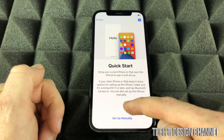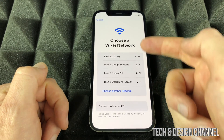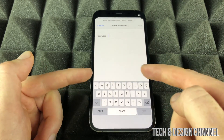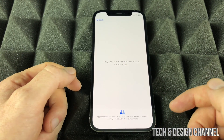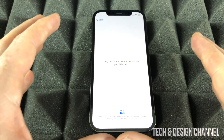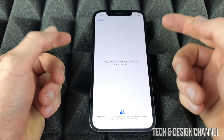For this basic setup video, we're going to scroll down and select 'Set Up Manually.' From here we just have to select our Wi-Fi network — in this case it's Tekken Design — and put in our password. Once you put in your password you will see a loading screen pop up; just wait for it.